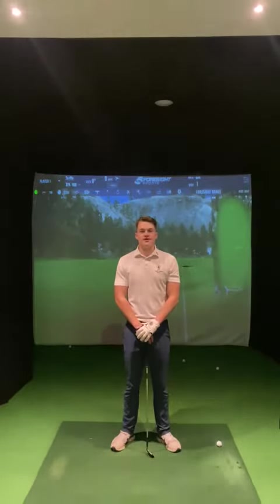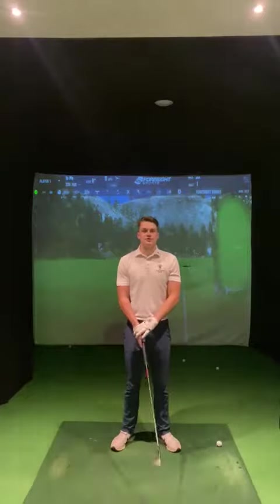Ladies and gentlemen, welcome back. You've joined me here for another video in the studio. Today we're going to be talking a little bit about your wedge game.